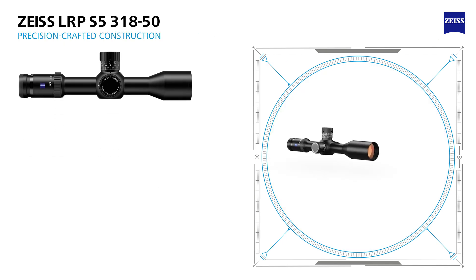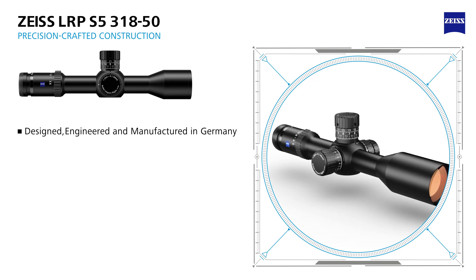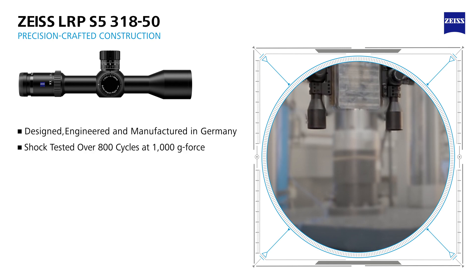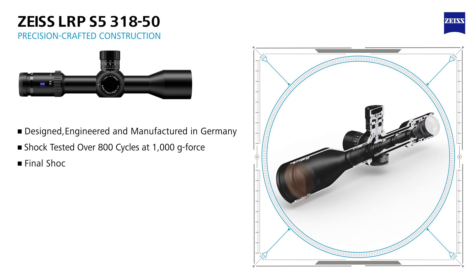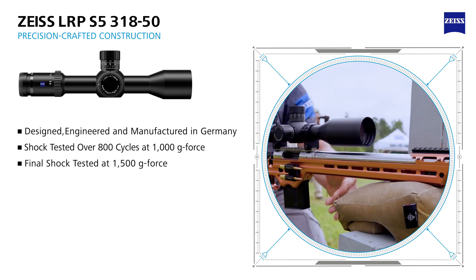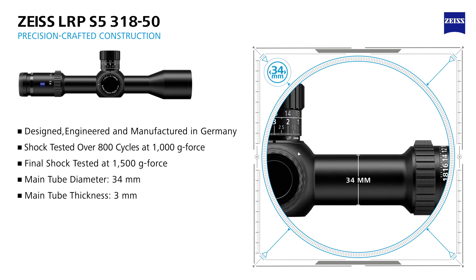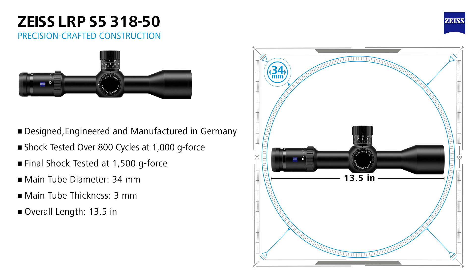The LRP S5 rifle scopes are designed, engineered, and manufactured in Germany. The solid construction of this model is proven — it has been shock tested over 800 cycles at 1,000 G-Force and then final shock tested repeatedly at 1,500 G-Force to validate its durability. This heavy-duty rifle scope has a 34 millimeter main tube, yields an overall length of 13 and a half inches, and weighs in at 32.8 ounces.